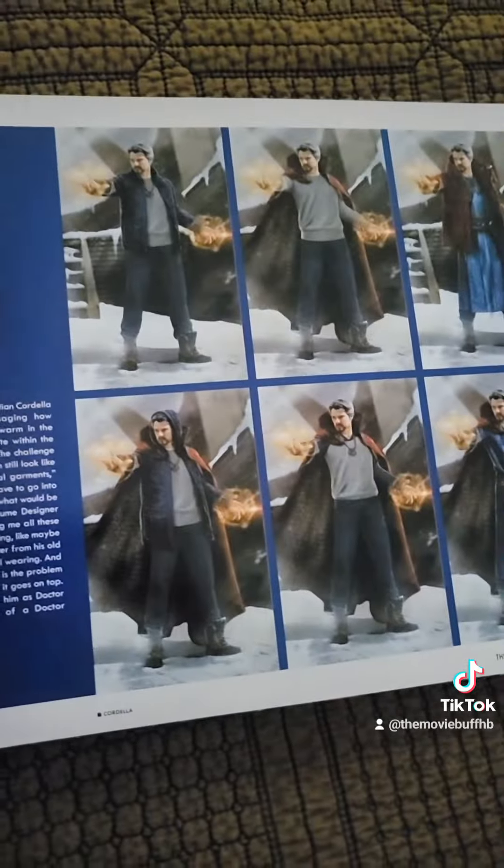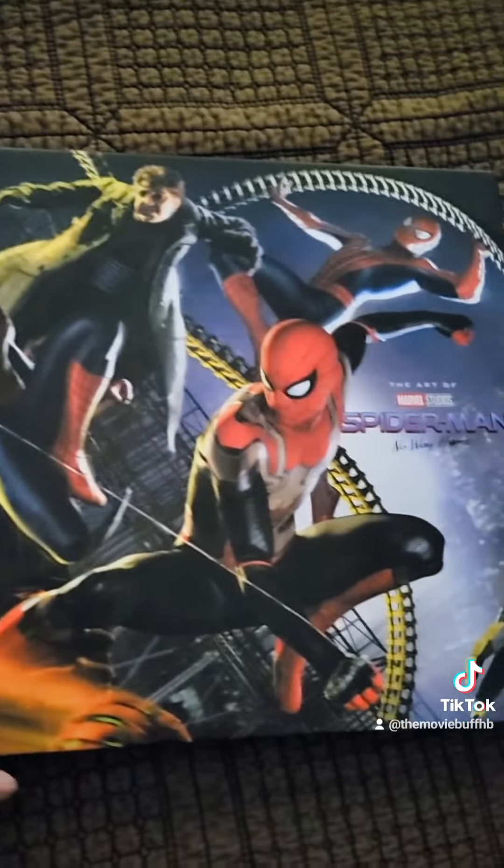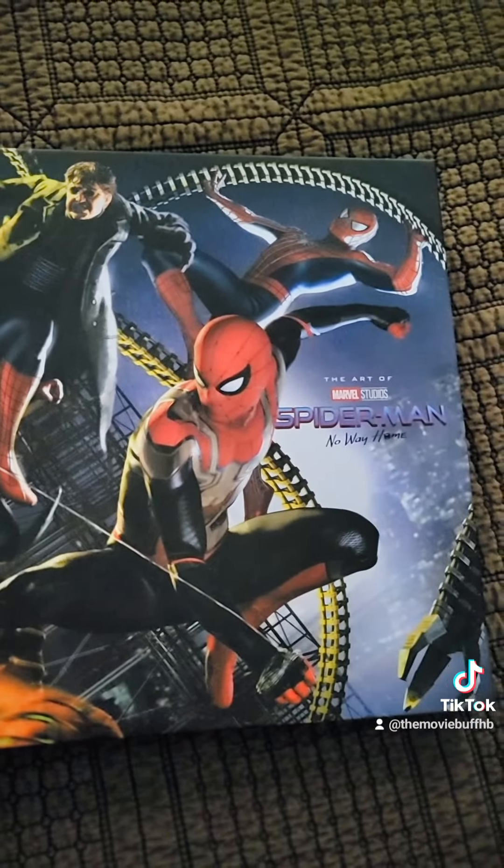Here are some of the Doctor Strange designs as well. There you go guys — you can get this one in the mail now. It's still available, so check it out.